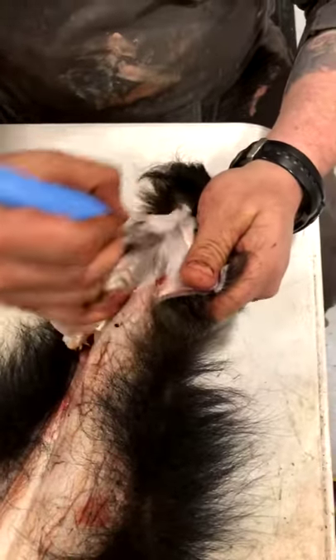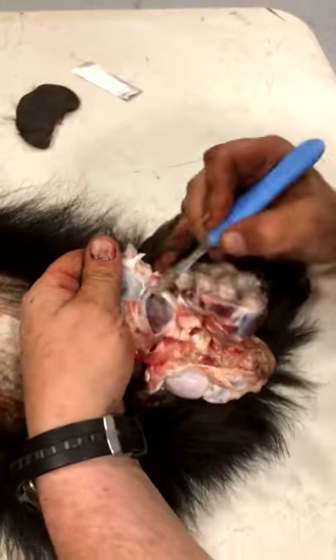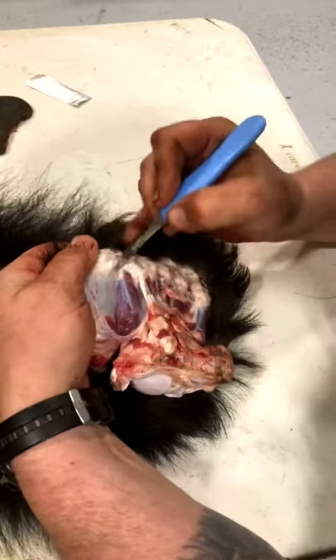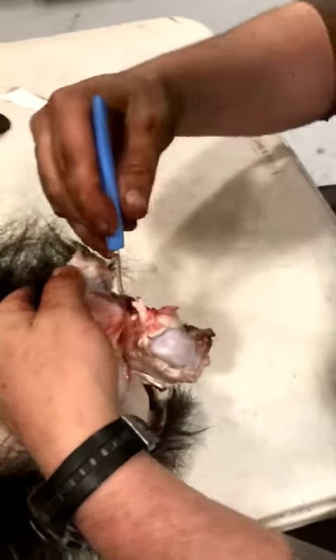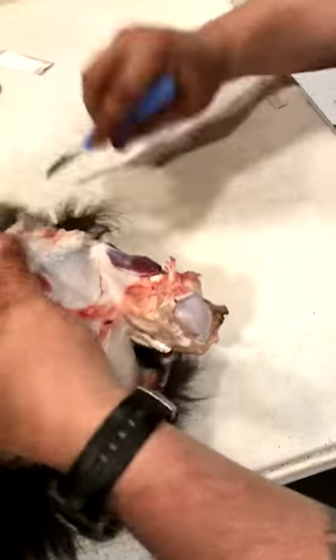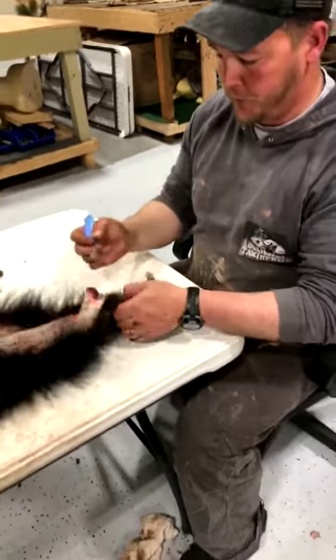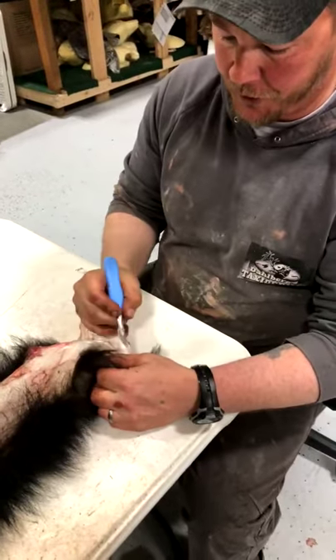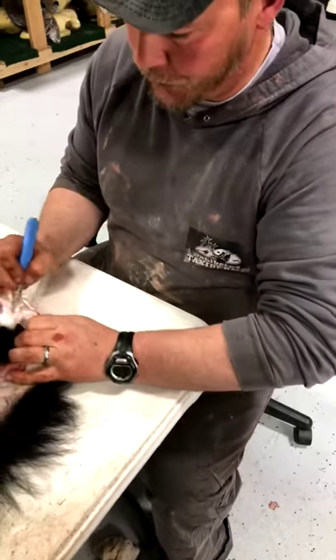Now we're going to skin the foot out and remove the whole foot. You've got to have a sharp knife. Turn it over and just follow the skin. A lot of times I'll carry a snare with me and hang it from a branch, or if I'm hunting bears from a boat I'll have a snare on a rod holder on top of the cab, hook it on the foot — it's basically a third hand. Way easier than a table. You can do it in the woods with a piece of string over an overhanging branch.